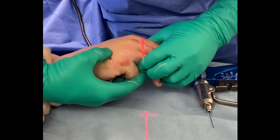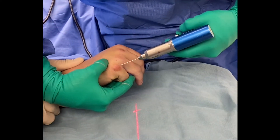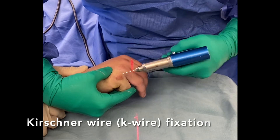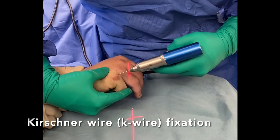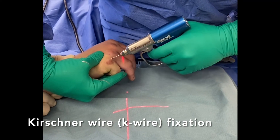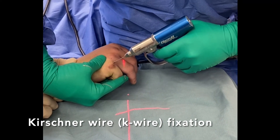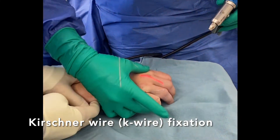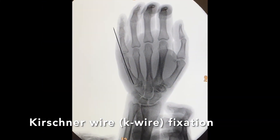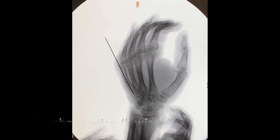Before insertion of the K-wire, the fracture is reduced as demonstrated here. While holding the fracture in alignment, a K-wire is drilled percutaneously down the intramedullary canal of the fifth metacarpal. After K-wire fixation, x-rays are taken to ensure appropriate reduction and fixation of the fracture.